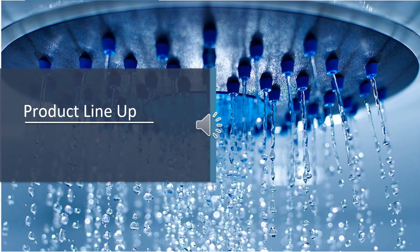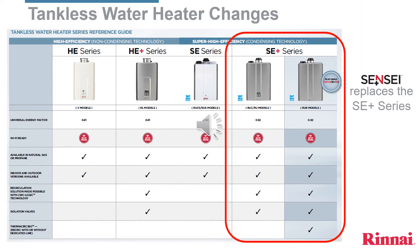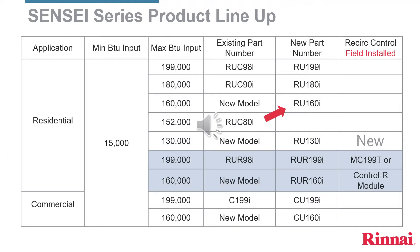We will now move on to the new product lineup — the new condensing and value series. As you can see in this chart, Rinnai has changed the model numbers for Sensei. Previous models used maximum flow rates in their nomenclature; Sensei will use maximum BTUs. The letter C has been dropped entirely. The small letter I refers to internal units as opposed to external units sold in warmer climates.